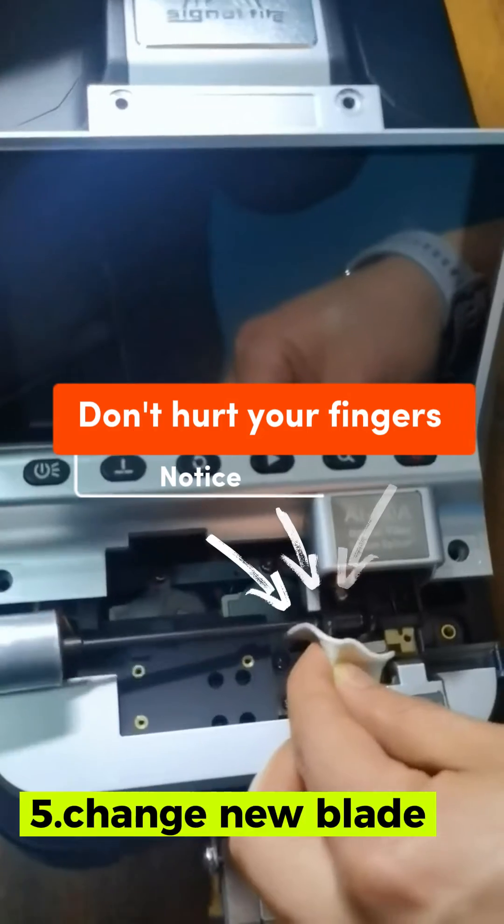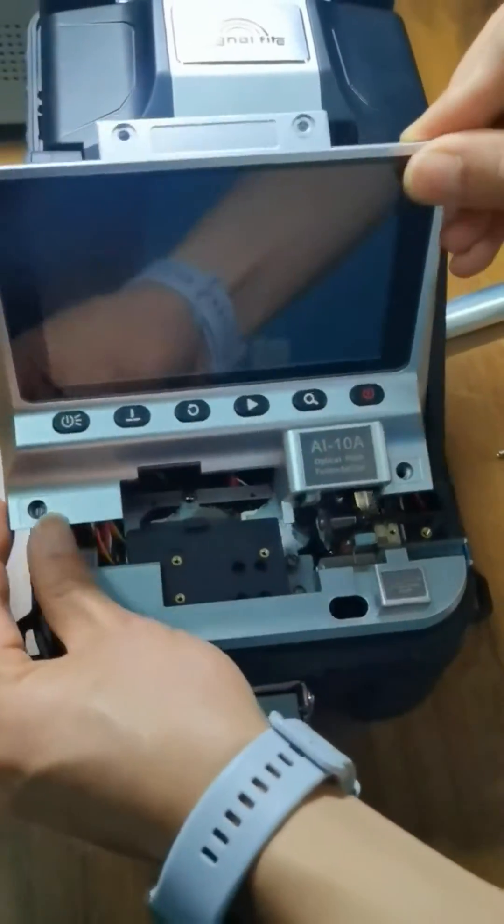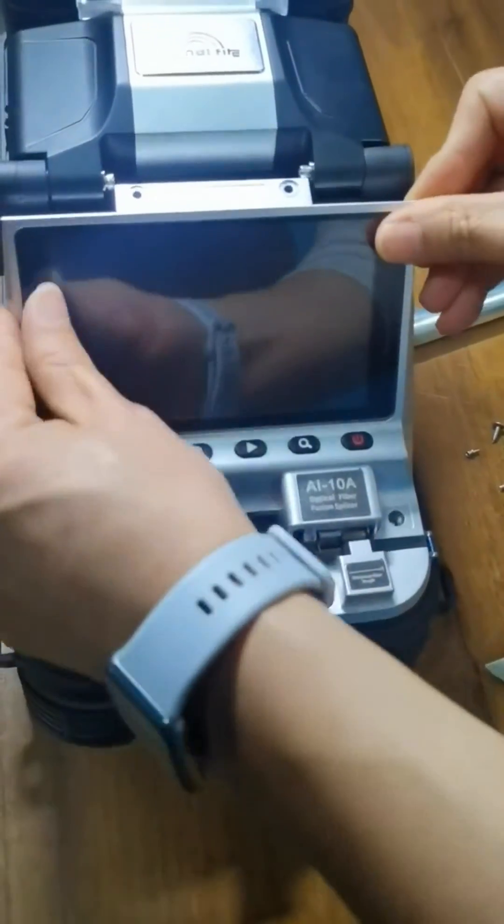Replace with the special blade matching the machine, then tighten the screws. Put the panel back into position and tighten the screws.